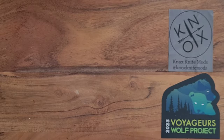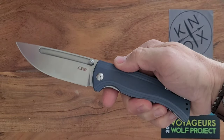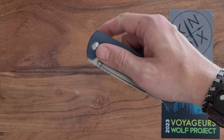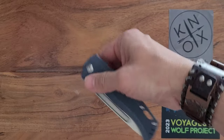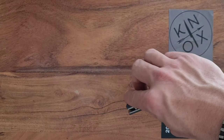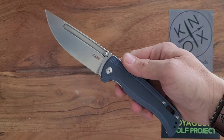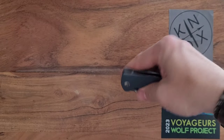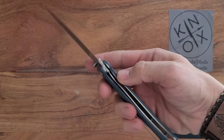Enzo called me out on it — he asked what is my most favorite or preferred method of deployment for a knife, and the answer is thumb studs. Flippers are fine, but some of them aren't really flippers — they're pushers, thumb flippers, front flippers, top rollers, whatever you want to call them. Not a big fan of that. I'm still not a Spyderco guy. I still call it a spidey flick because that's just what I've heard it referred to so many times. But thumb stud is still, for me, the preferred method of deployment.